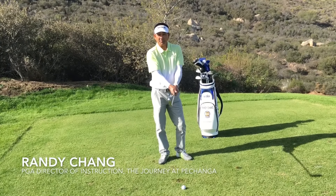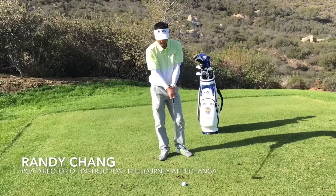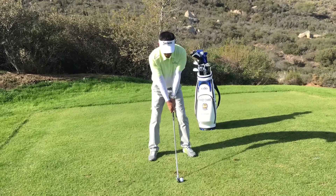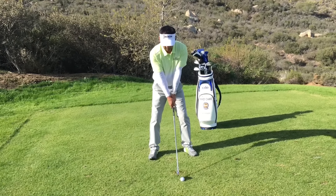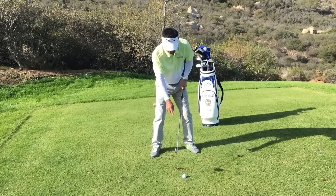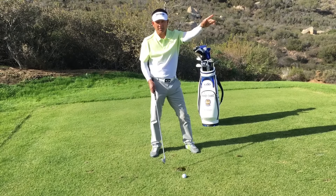Suffering from the shanks? Here's a couple of tips that will help you cure them. First, get yourself set up to the golf ball. As you folks know, the shank is simply about three quarters of an inch that you're pushing out, where you hit the hosel of the club and it goes straight to the right.